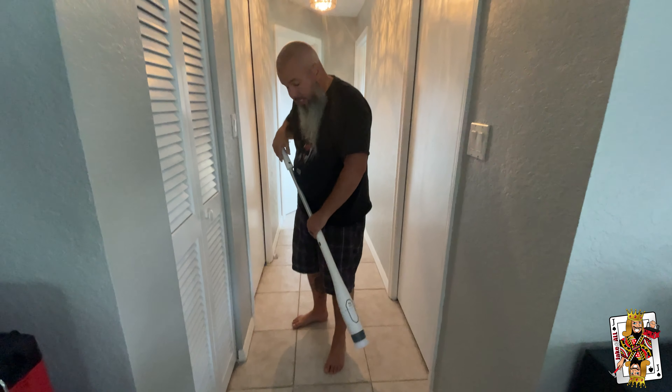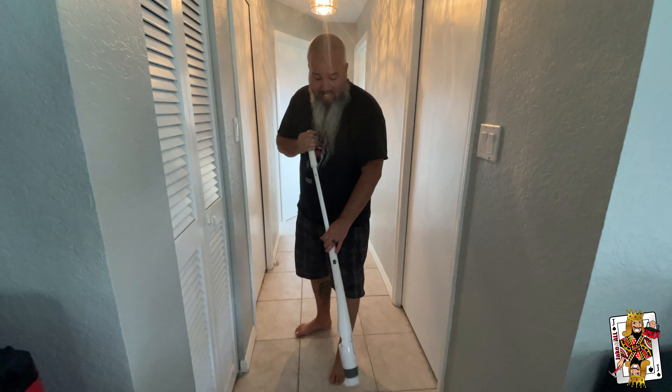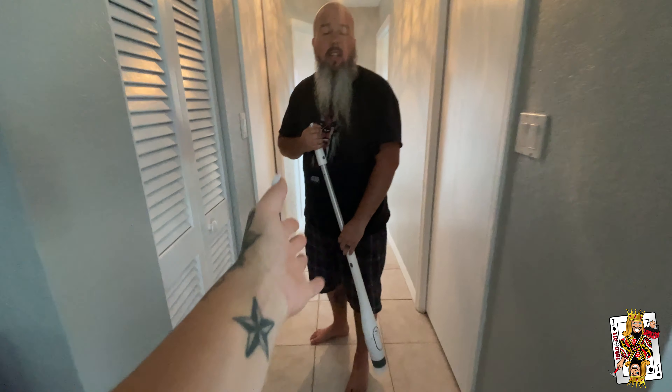Oh my gosh, this is a lot of work. But I guess it's easier than getting on my hands and knees. I don't want to have to keep doing it like this. Here, I got a better way — give it to me.